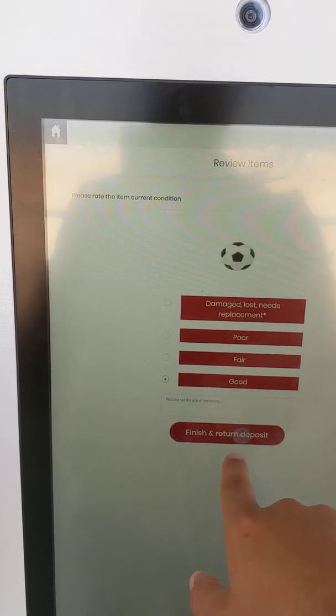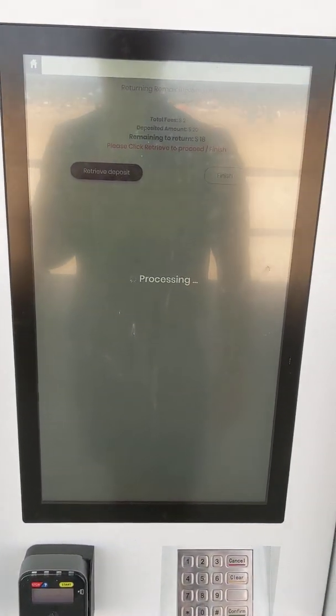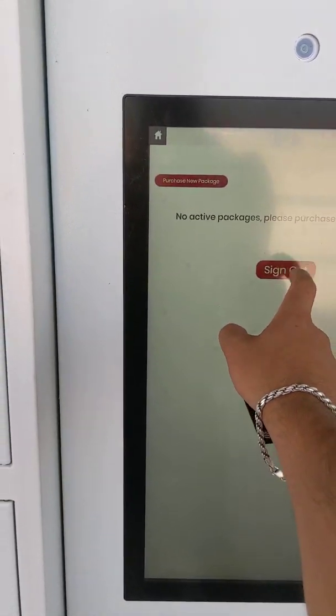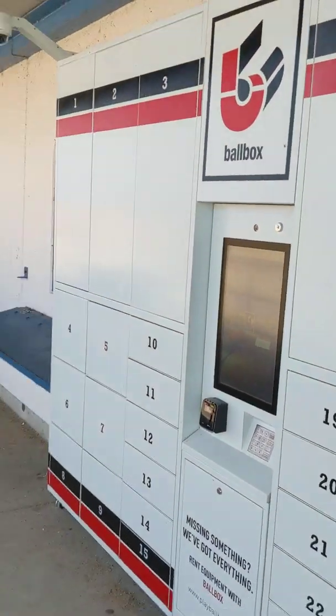After you do your condition check and finish your return, you retrieve your deposit back for your item — and that's how a BallBox transaction goes from start to finish. You view your account, see you have no active packages, and hit sign out. So that's BallBox in a nutshell — hope to work with you guys in the future.